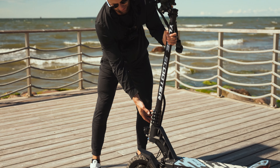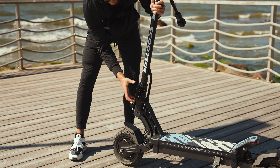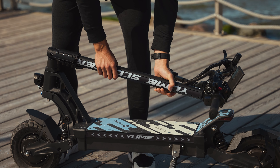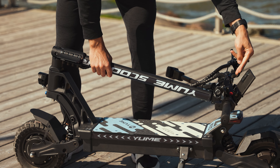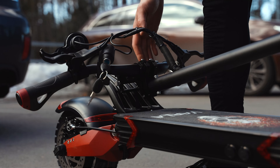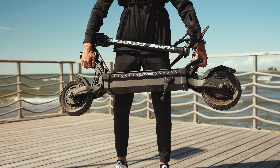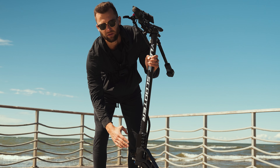One more thing I want to show you is the folding mechanism — it's really good. This is the biggest clamp we have ever seen; it's huge and very solid. Here's how you fold the scooter: the stem doesn't hit the display or the deck, unlike what you see on the Nandrobot T6 Plus or Varla Eagle One. There is no way you can hit the deck with your stem. It's about 77 pounds or 35 kilograms, and this clamp is absolutely awesome — there is zero stem wobble.